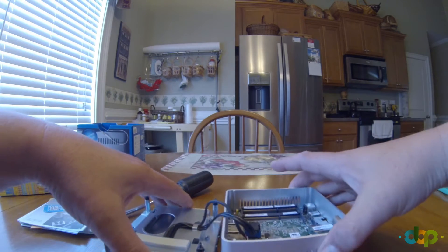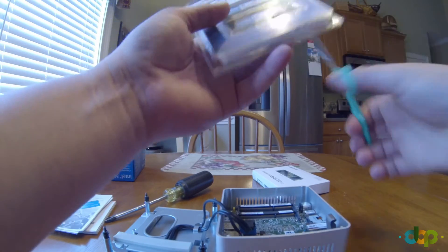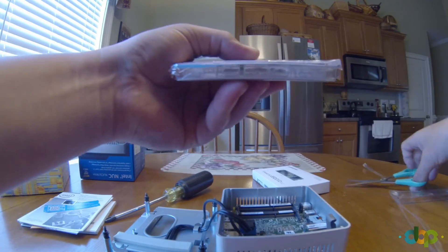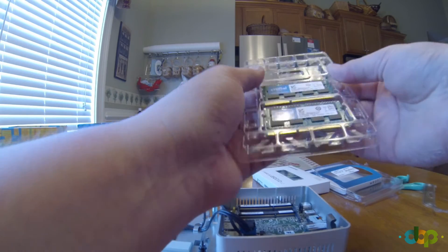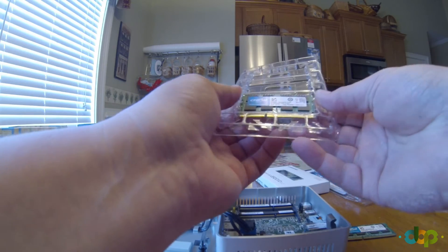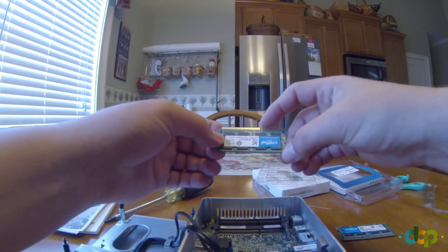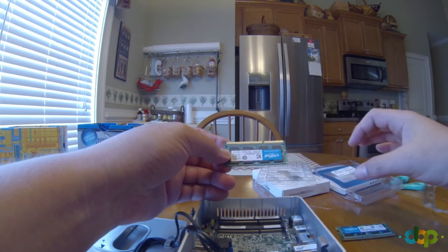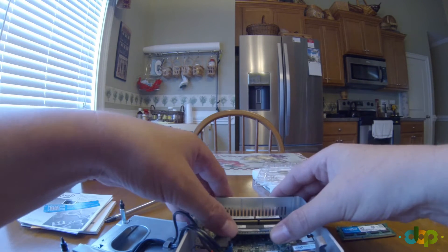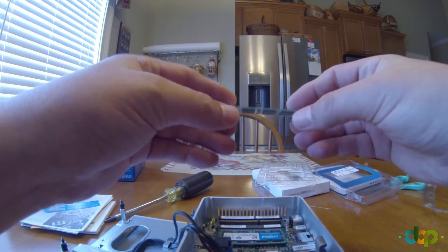Now here comes the hard part — getting the RAM out of the plastic sleeve. Just cut it open. You have to manhandle it a bit and it'll pop right out. Make sure the notch is further to the right from your perspective, then wiggle it down as far as you can and click — it should snap right in. Do the same with the next stick: wiggle it in and it should just snap down.